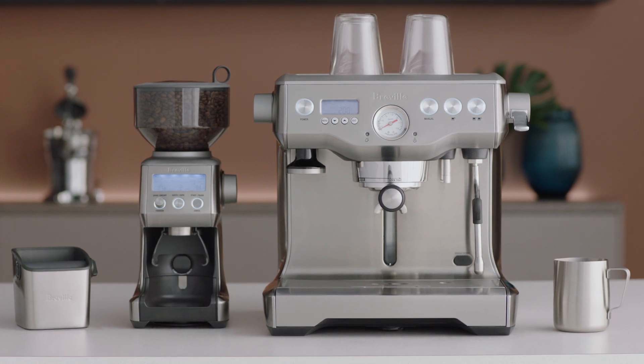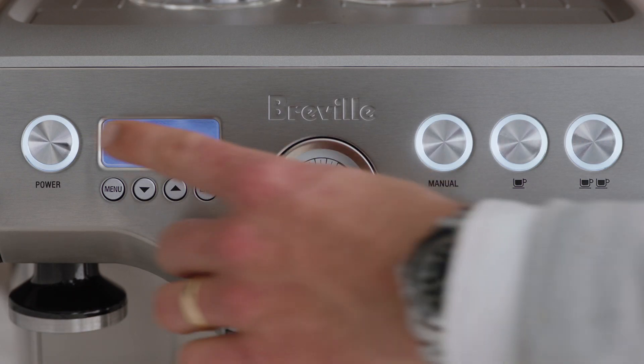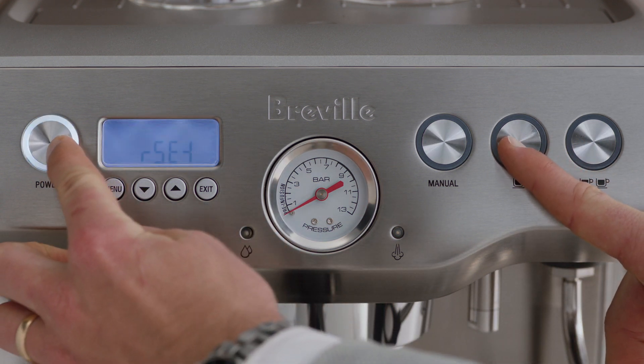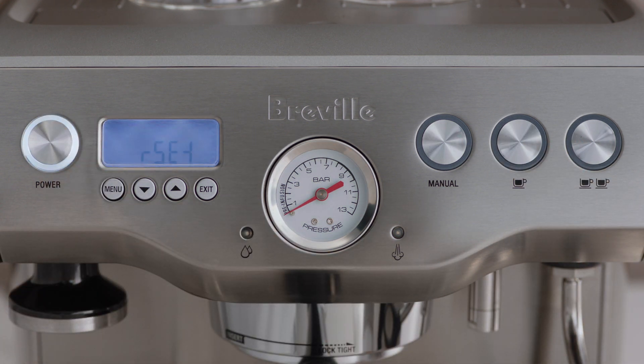To adjust the steam temperature, make sure the machine is turned off. Press and hold the 1 cup button, then press and hold the power button together for 3 seconds.